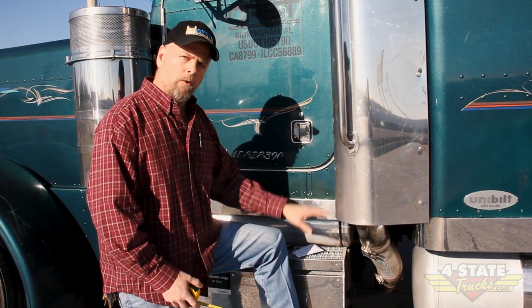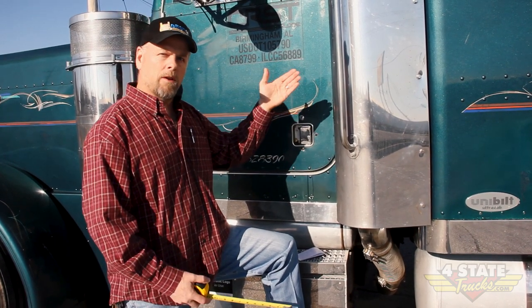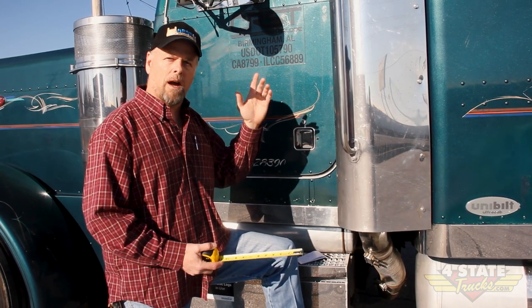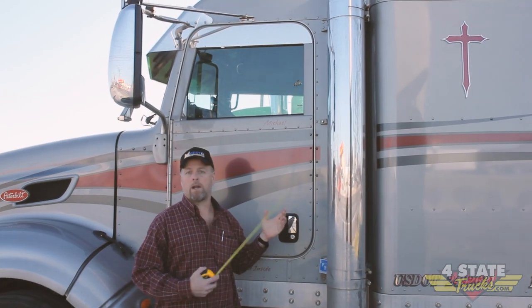So we take our 44 inches to the ground, our 55 inch spool, and that lets us know that to get 12 foot 6 we're going to need about a 52 inch top stack — and that's going to get us that 12 and a half feet that we're looking for.